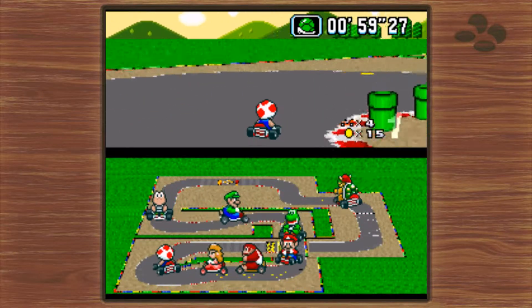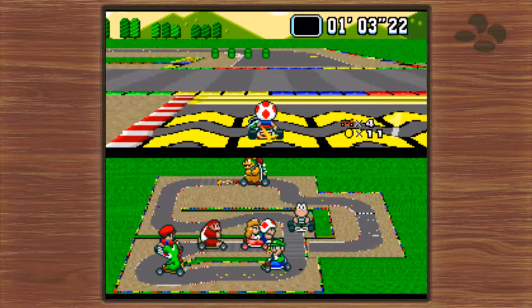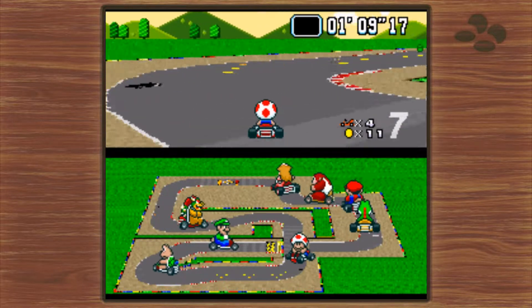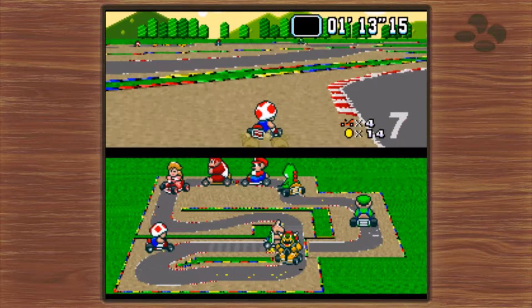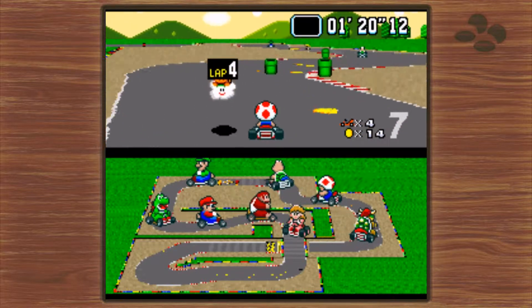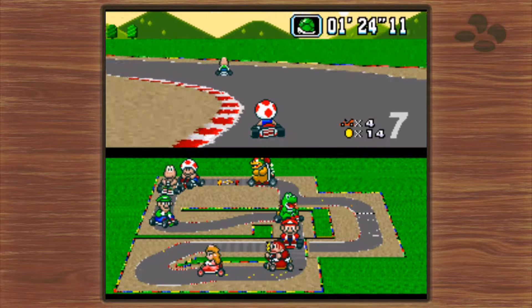For the past two decades, Nintendo has established a sort of pattern: they create something people really want, and then they make next to none of them. The N64, the Wii, Amiibo Waves 1 through 7, the Switch, and of course the NES Classic. In the past, people have chalked this up to a marketing strategy — by lowering the supply, they create more demand and publicity, and then they eventually make more of the low-supply item.